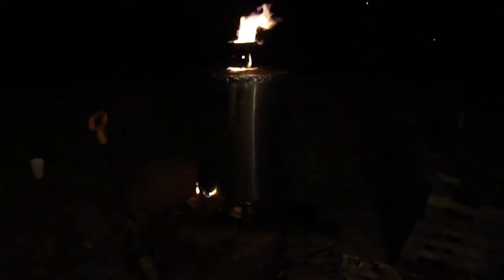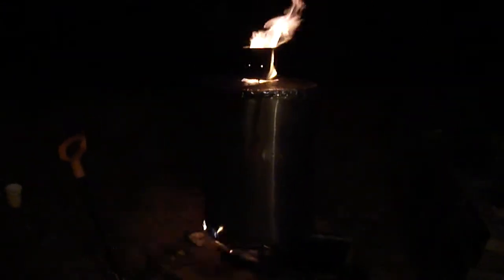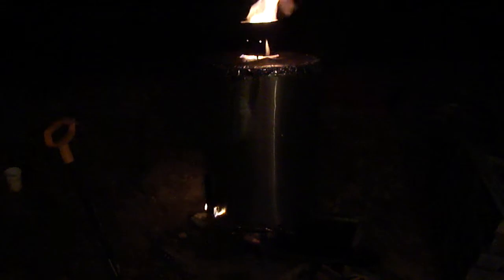So, I don't buy charcoal to use in my forge — I make it. And I make it with this guy right here. This is called a retort stove. It's just a 55 gallon drum with a tube through the center.